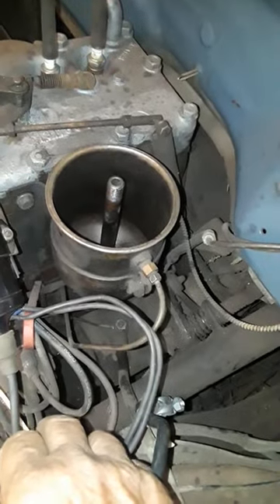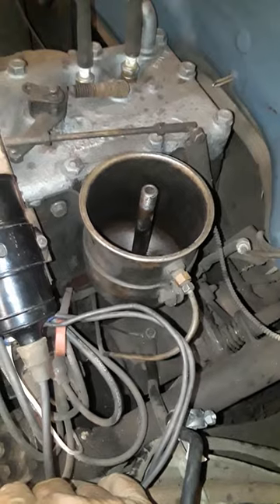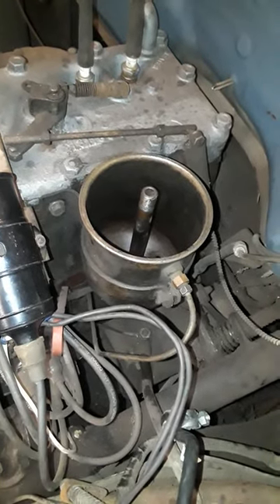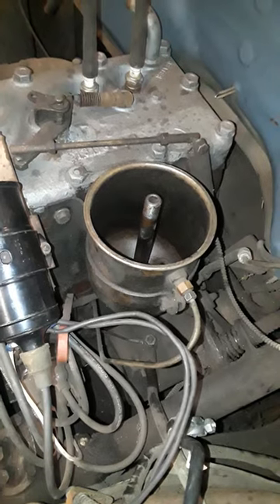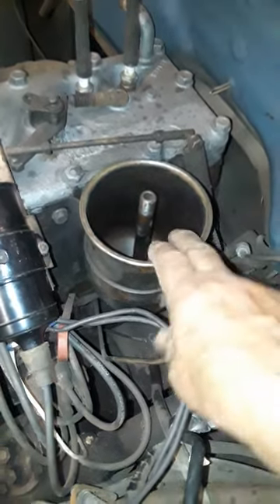I could hear air going back into the block, so at least I got the passage opened. I don't think it was actually oiling properly — I didn't have trouble with the motor since I didn't run it much, but it probably wasn't getting back into the block the way it should have.